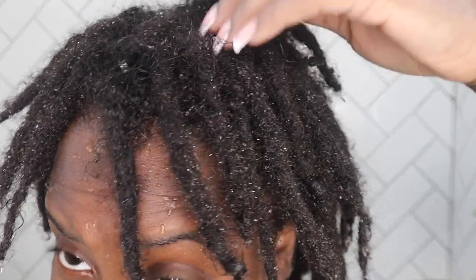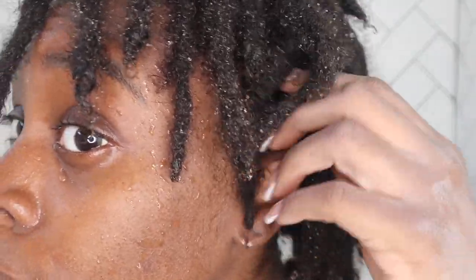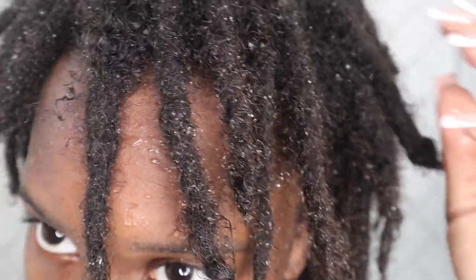This is how my locks look up close and personal. My locks are different — some of my ends are completely locked, some have curly ends. I like how different each of my locks are. Some of them are super thick, some are medium size. I'm loving how my locks are growing. I'm just going to throw it in a t-shirt while I let it dry for a little.